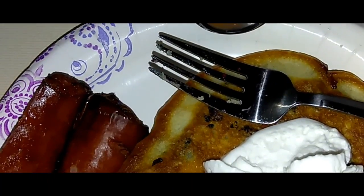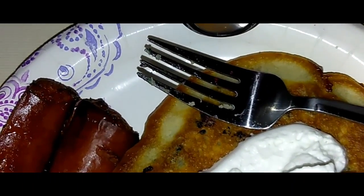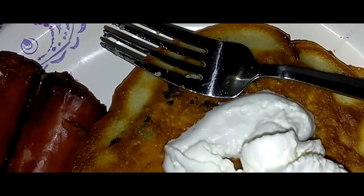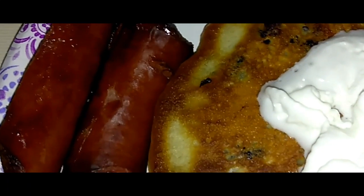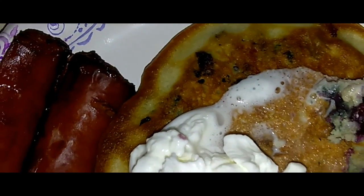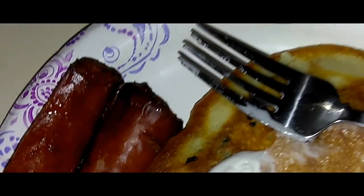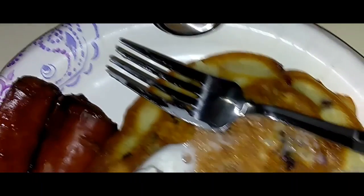Typically when I make this, I use turkey bacon with mahogany molasses bacon seasoning from McCormick and olive oil to the pan. And that's it, really simple, but yet so tasty. This is really, really good. And also, I add a tad of cinnamon to the batter.